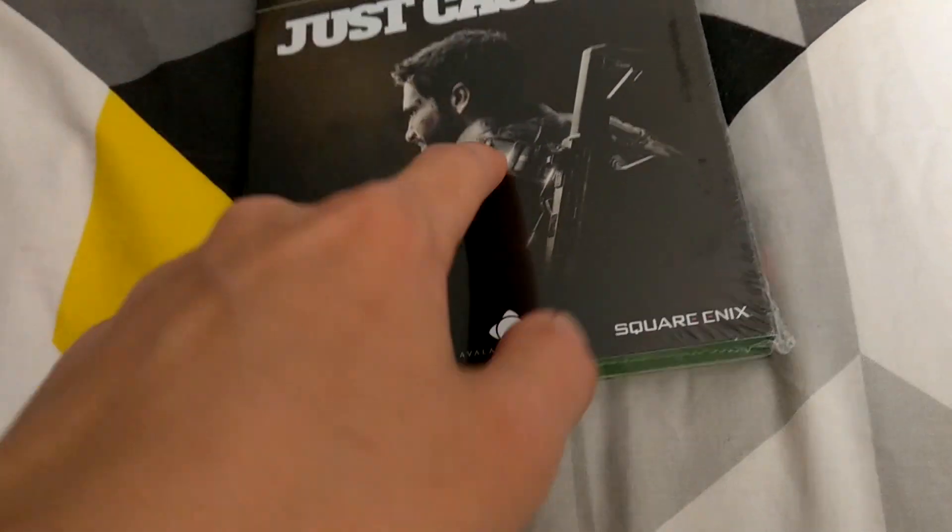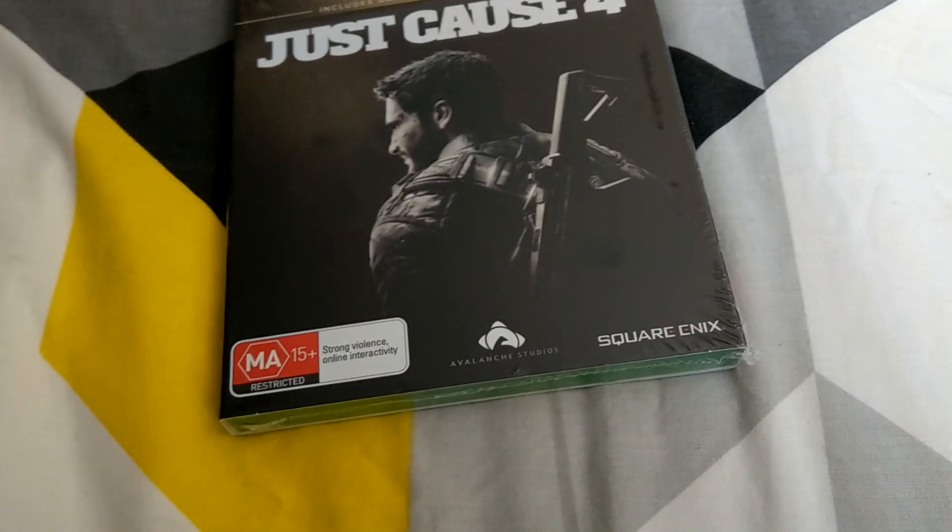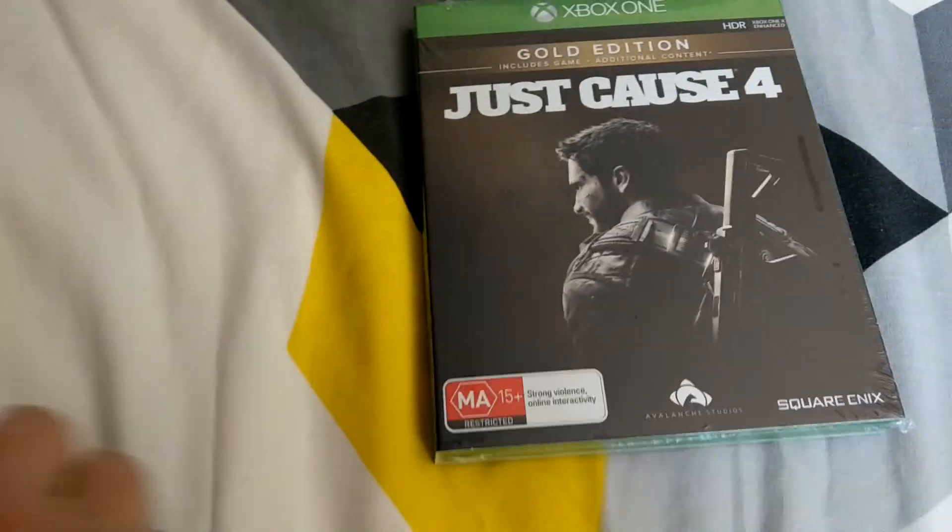I've tried not to watch anything on this. Now there's literally no other editions apart from this and the steelbook edition, but this isn't a steelbook unfortunately — it's just a normal case. I don't know why they do that with gold editions.